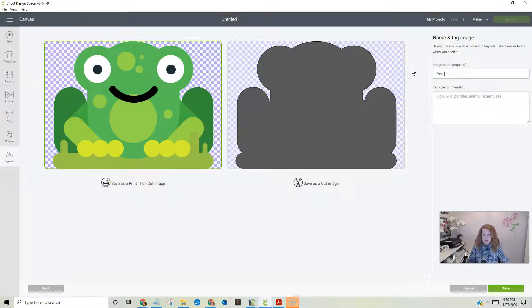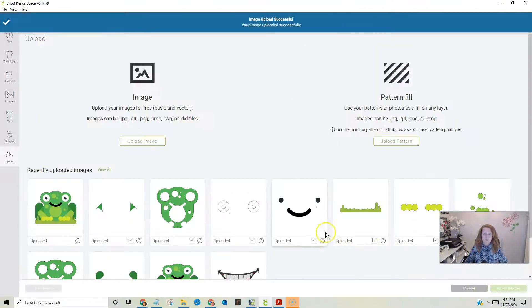We're going to save him as a print-then-cut image. I like to name them, so I'm going to say frog1 — the rest I'll name something like 'legs,' 'back,' 'main,' or similar. We're going to save that — that's our first one. Now we're going to go back and do it all over again.